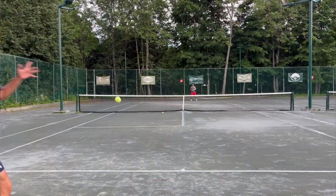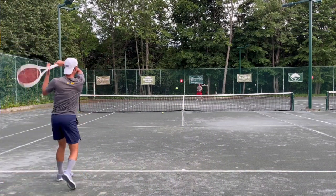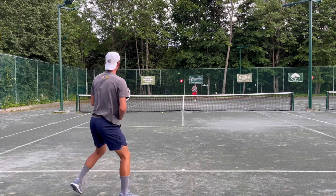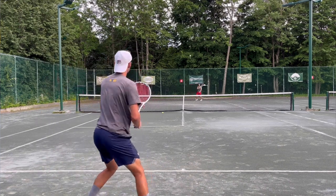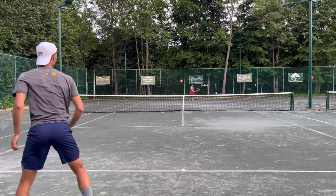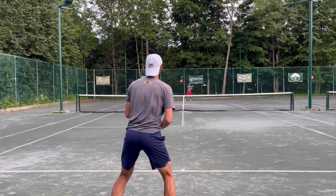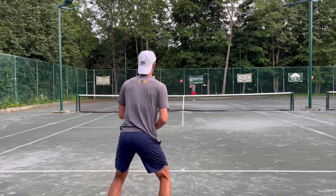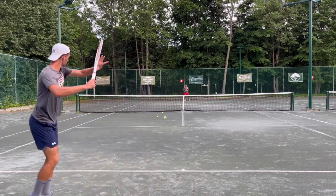What made this racket get to the finals? It was the easy access to depth. A lot of times with some rackets it feels like you have to muscle the ball just to get it deep — you've got to swing so hard. This one was effortless. I could swing at 50% and get good depth, and then swing at 100% and not spray it.